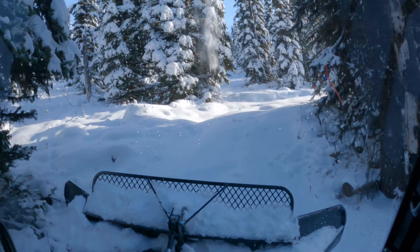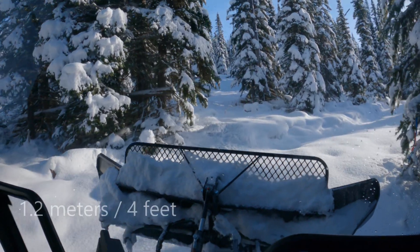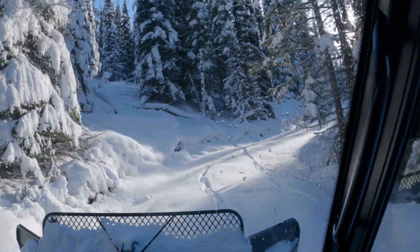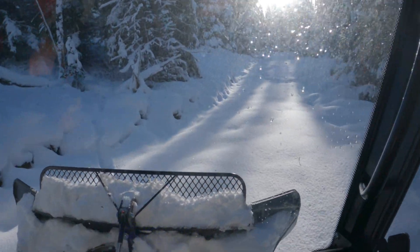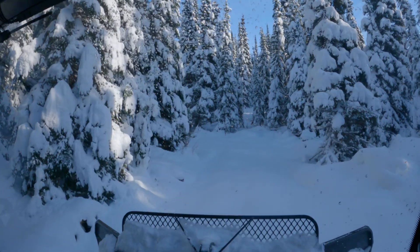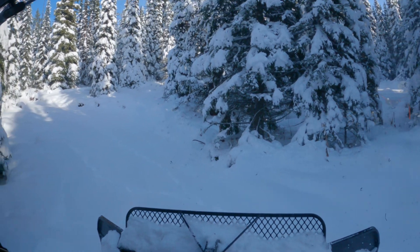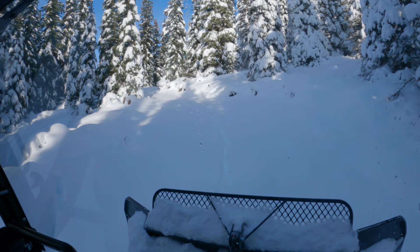There's more snow the higher we go. Later in winter there will be 1.2 meters of snow here. Those are moose tracks in the snow. The moose will stay on this high slope until the snow reaches their belly, then they will move down to the lower valley for the winter.